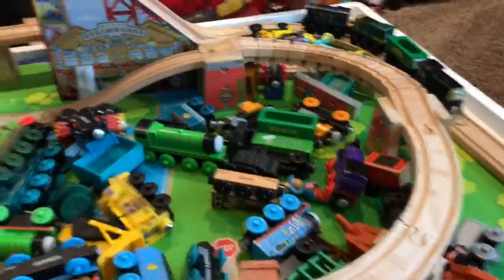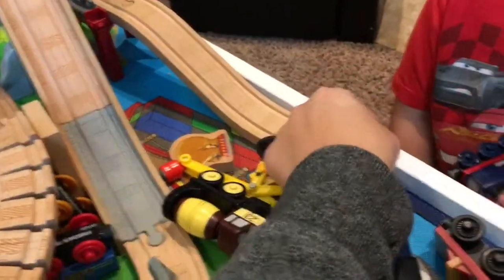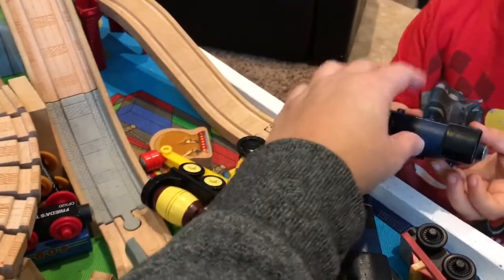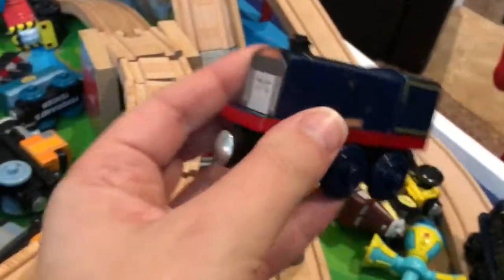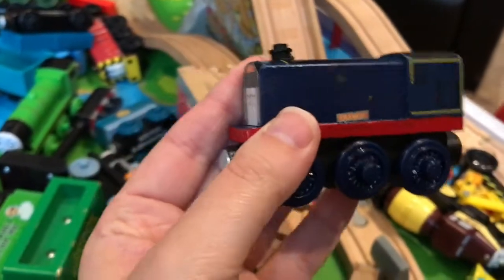Now, we did not have wooden railway Frankie. Goober and his daddy made it. Can I get a closer look at it for our video? Hey, you have a purple thing on there on your hand.